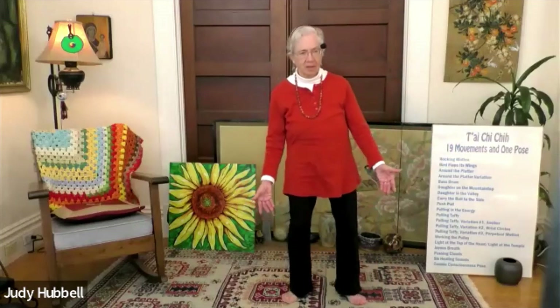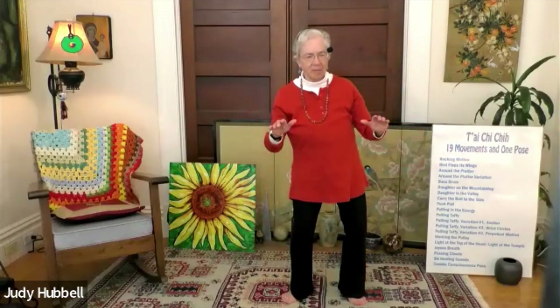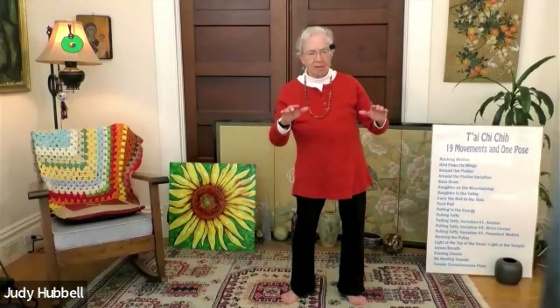Beautiful. Now inhale to lengthen and exhale to sink — sinking and rising. Let's do one more, double ground it. Perpetual motion taffy with heel step — so nice.